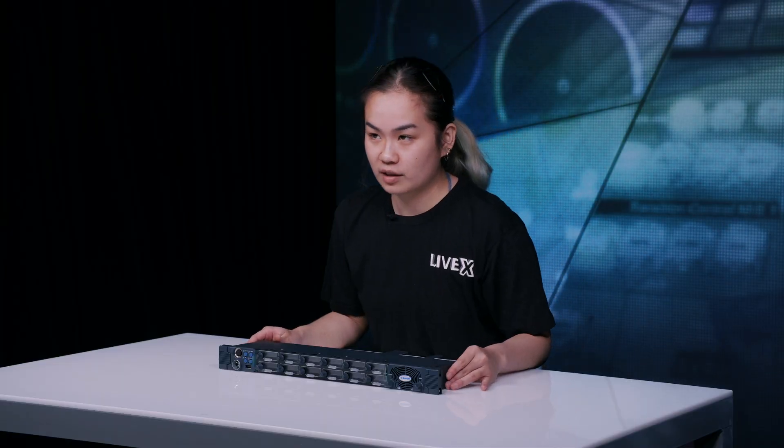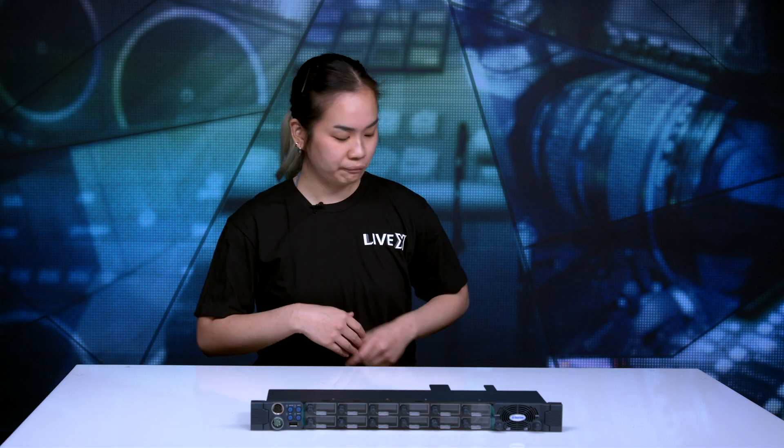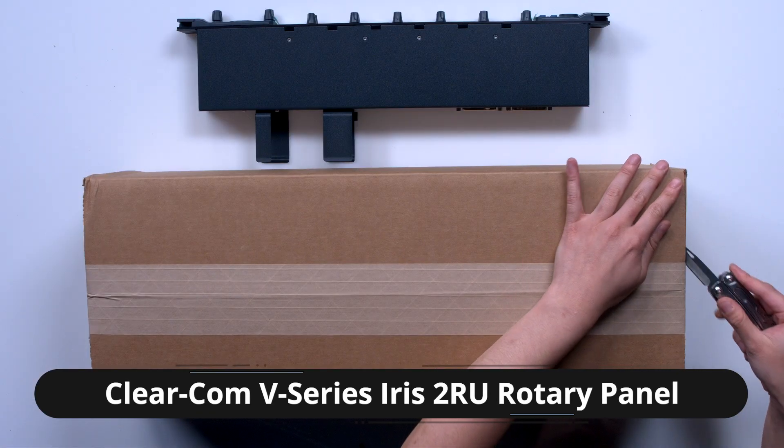There are a few additions in the V-Series panels and we just unboxed the one rack unit model. I am about to unbox the two rack unit model for you, because there are some notable differences like having a dial pad, making it easier to dial calls. Here we go — slicing open the box.